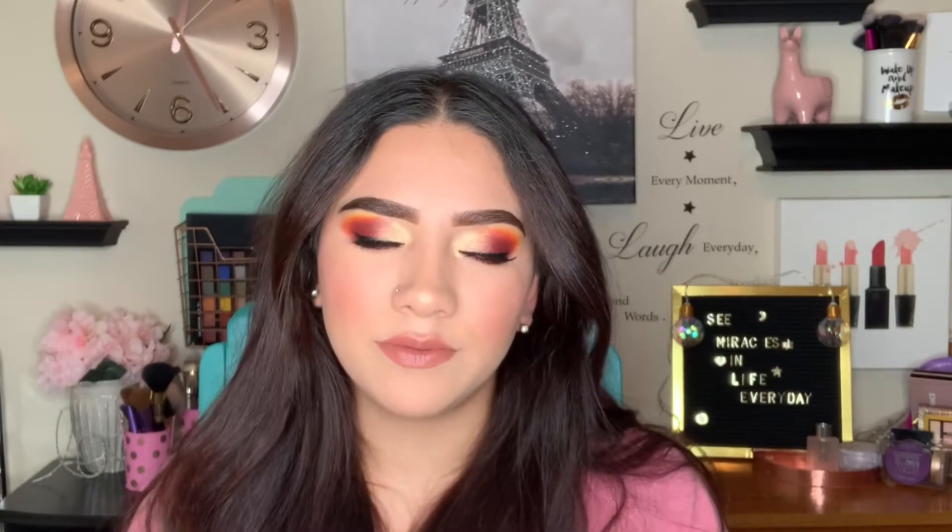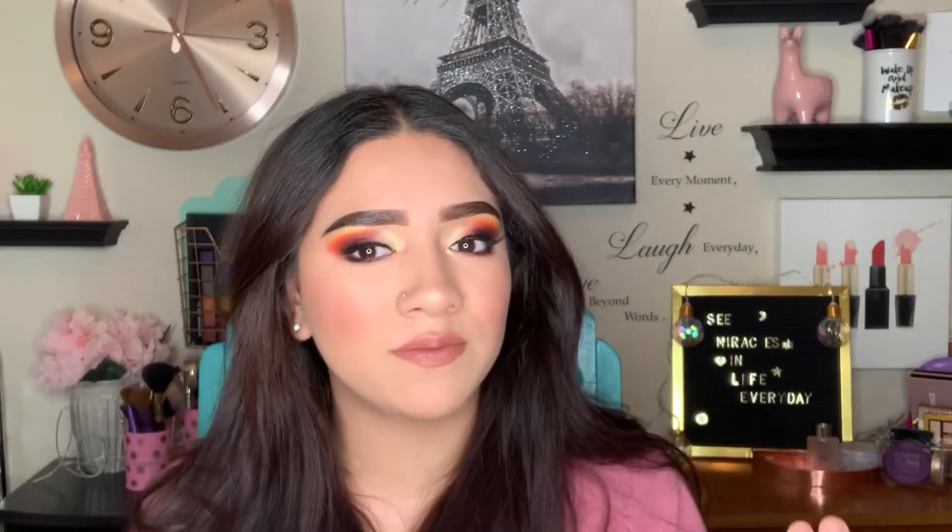Hi guys, welcome back to my channel. It's been a long time that I haven't filmed — honestly, it's been like a week or so, but it has felt like so long. I've been under the weather, so in this video I'm gonna sound a little weird. My voice is not the best right now, but bear with me, guys.